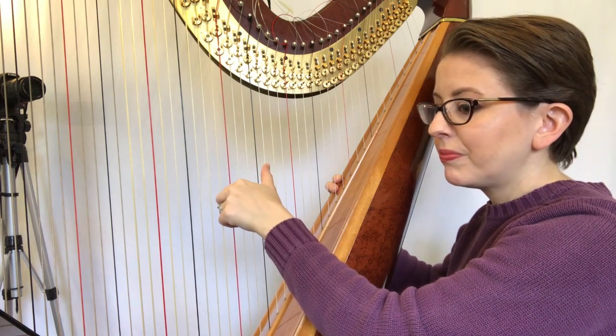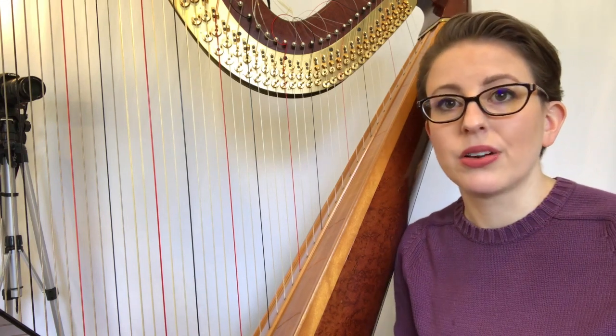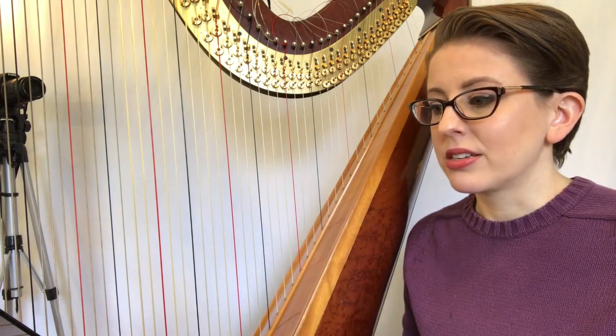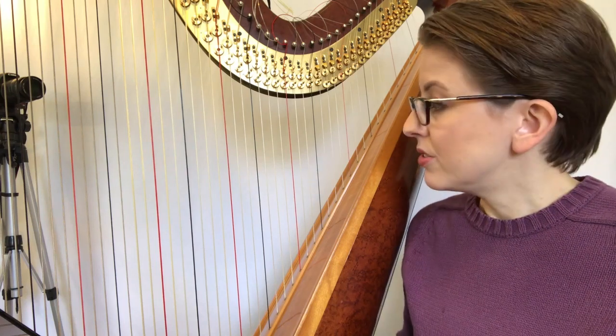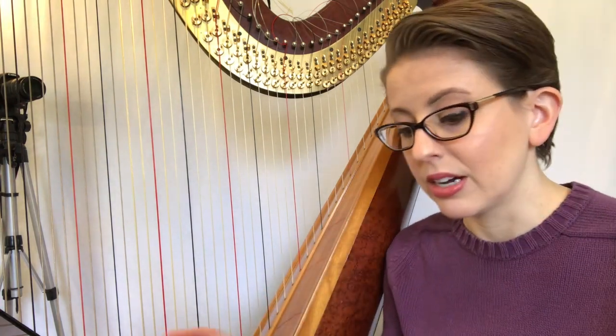That carrying sound is what we want to stop so that while we're tuning the rest of our harp, the tuner can pick up that specific pitch. It helps and quickens the tuning process. You can either use a paper towel folded over, or I've invested in something a little more permanent — I went to my local craft store and got a couple pieces of felt.